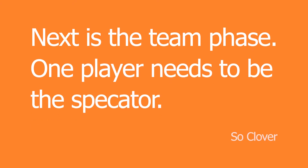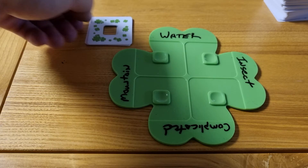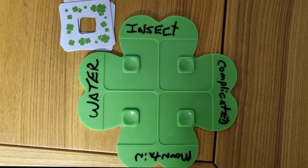When all players have completed the individual phase, it's now time to start the team phase. One player should volunteer to be the first spectator. When you are the spectator, you move your clover board into the center of the playing area for all to see. You should also take your 5 shuffled cards and place them in the center. To be sure that everyone can read your clues, you should announce the 4 words that are written. After that, the spectator does not speak.